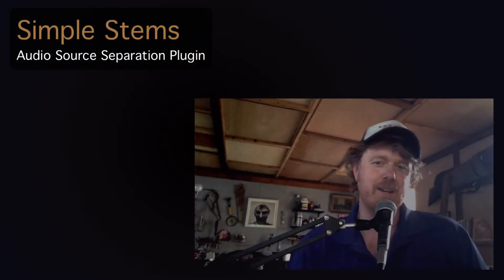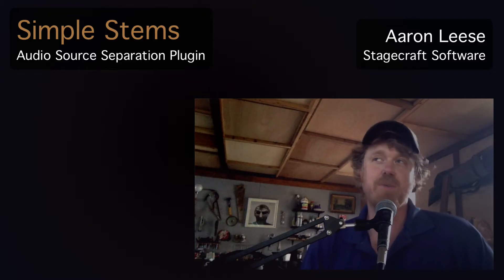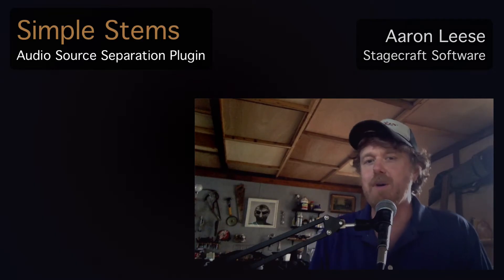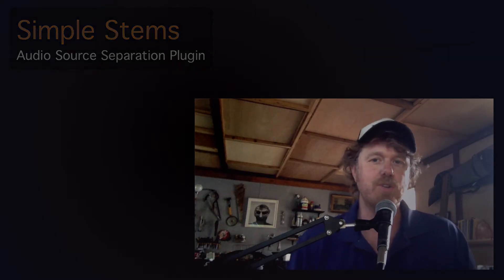Hey guys, how we doing? This is Aaron, and today I'm going to show you a new plugin that I developed called Simple Stems, which is based on a fairly new technology for source separation — which means decomposing audio into its constituent sources or stems. So bass, drums, piano, vocals, all that sort of stuff.